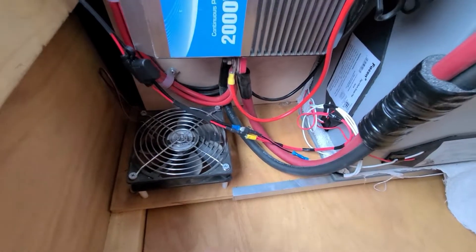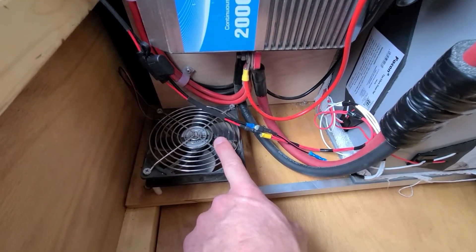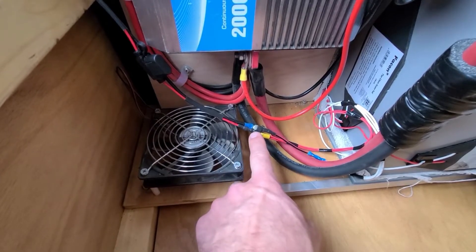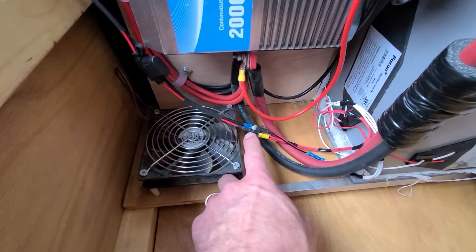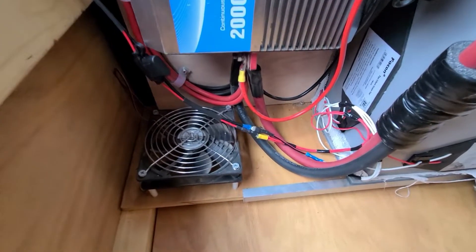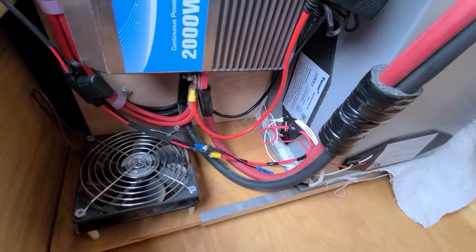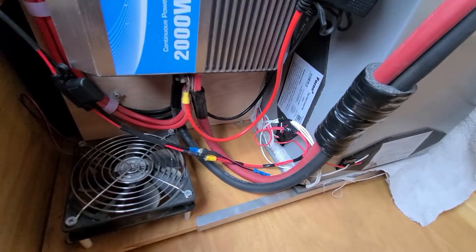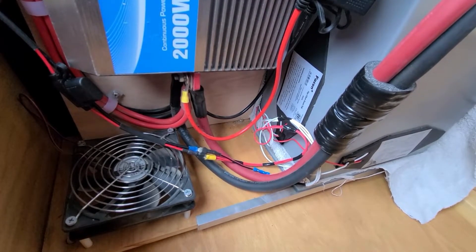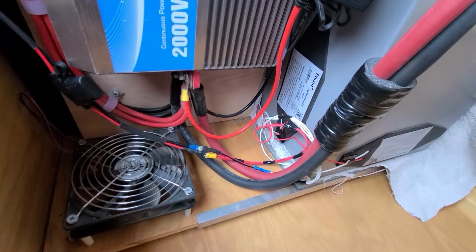I have them running off of an output from the MPPT charge controller, so I can turn it on and off if I need to — or I just leave it on. In the summertime I'll unplug these two connections and plug the fan back in. Right now I have 0.9 amps feeding three of these units, and they're rated at four watts apiece.